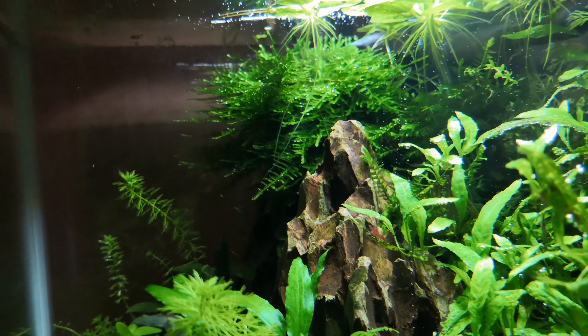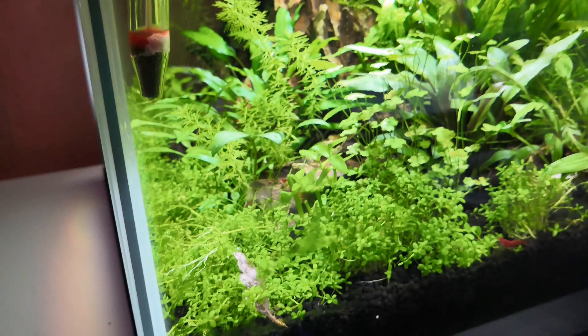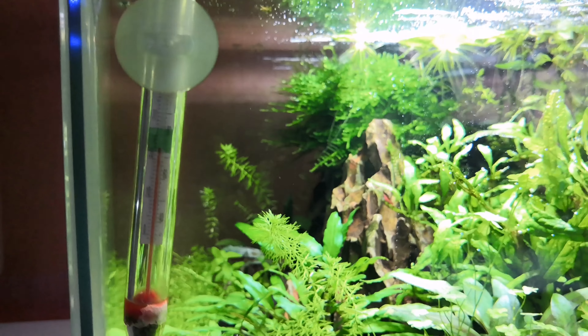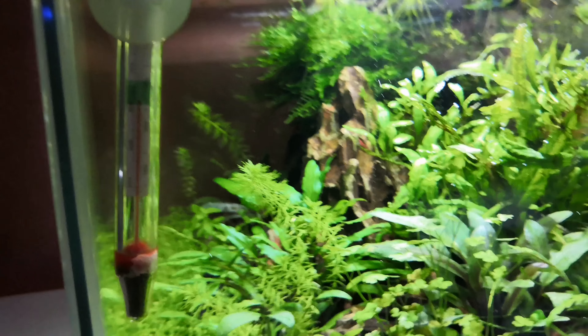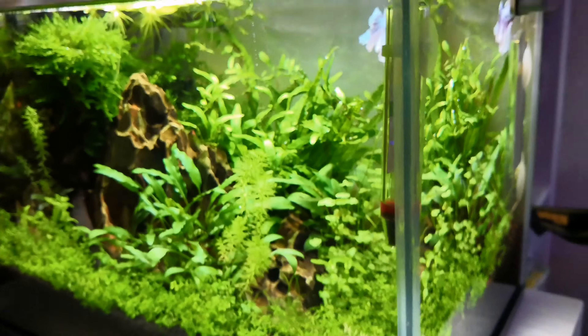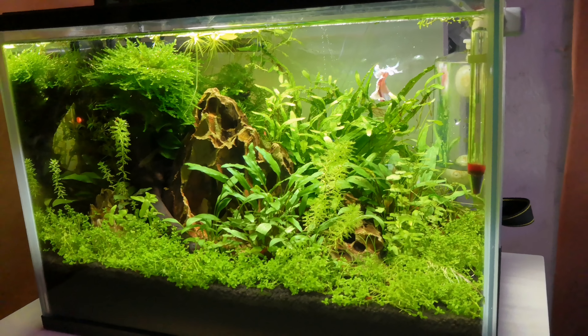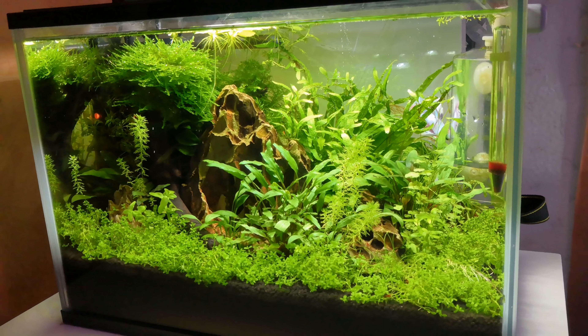This tank is doing really well — an incredible amount of pearling. I did just do a water change so I'm really liking how it looks. This side view is really great all the way along the tank. It is quite a densely planted tank, but I think for what I've got in it — one betta and some cherry shrimp — it looks great and I'm really enjoying it.